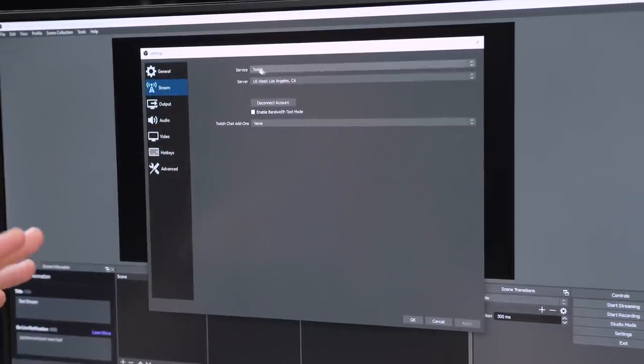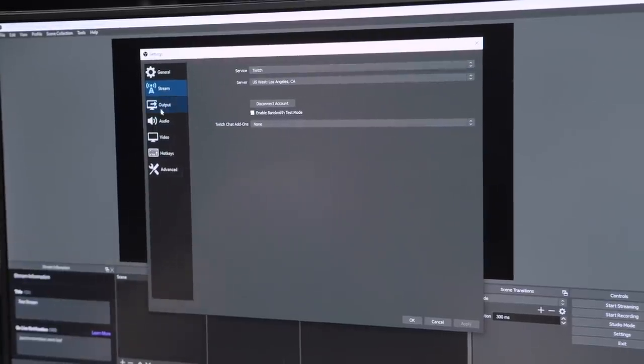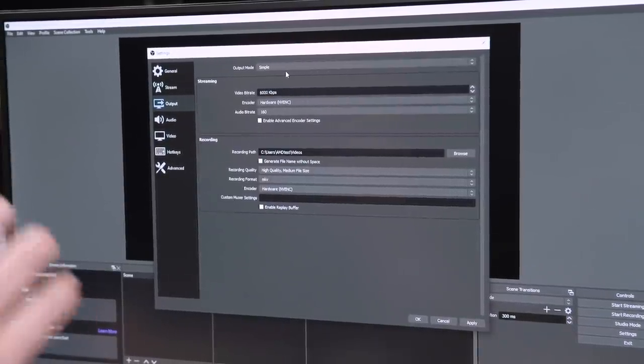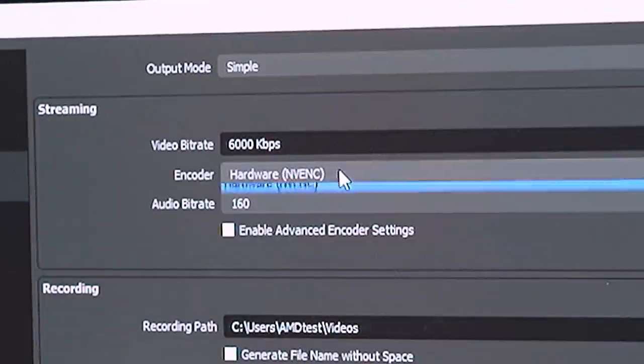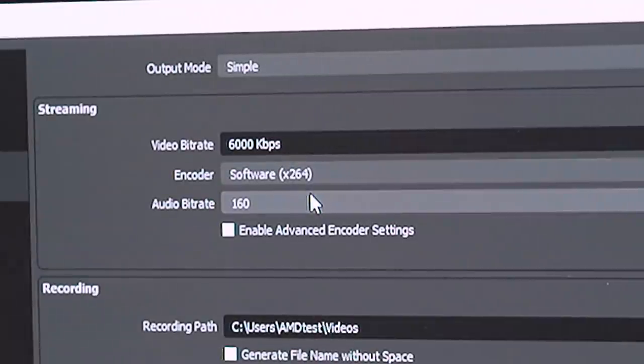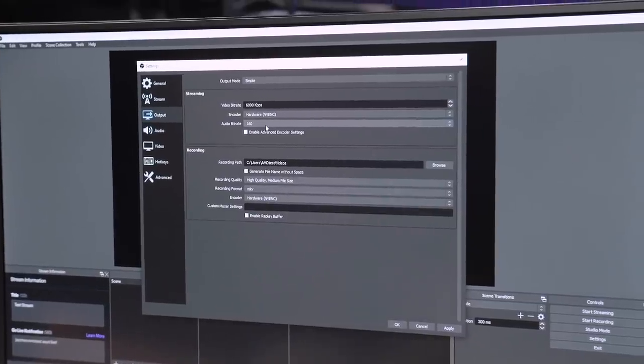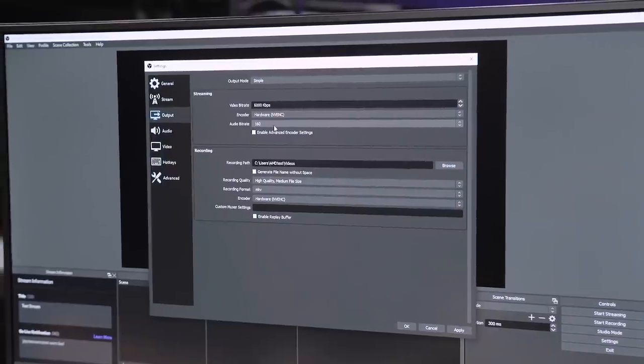In the Stream tab, you set up where you're sending your information — we're going to Twitch. Under Output, I'm leaving it on simple mode; we can go advanced for more options but I don't want to confuse people. We're going to be testing two different streaming encoders: software H.264 (x264), where the CPU handles all the transcoding, and the NVENC hardware encoder, which is NVIDIA's encoder that is quite good. I used a 2060 Super instead of an AMD card because AMD's hardware encoder isn't as strong as NVIDIA's — ask anyone and they'll tell you the NVIDIA encoder is really, really good.